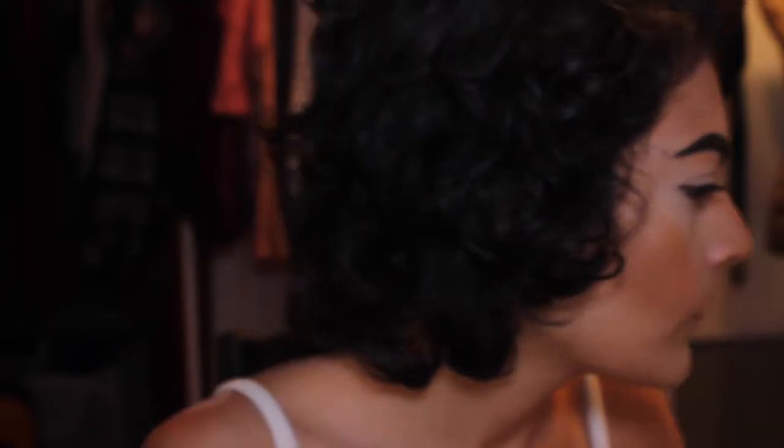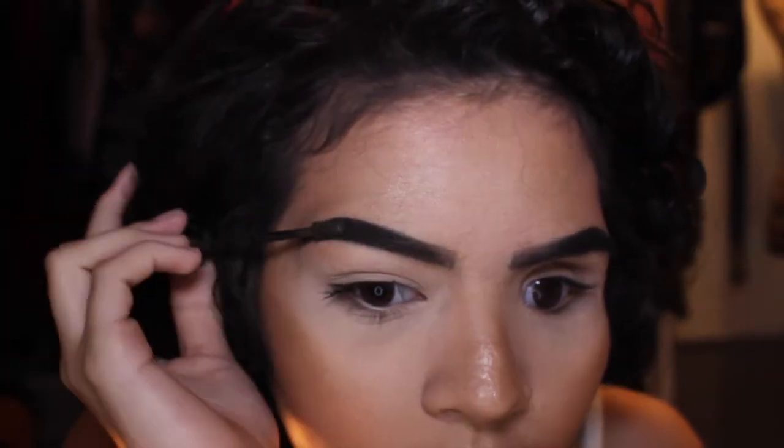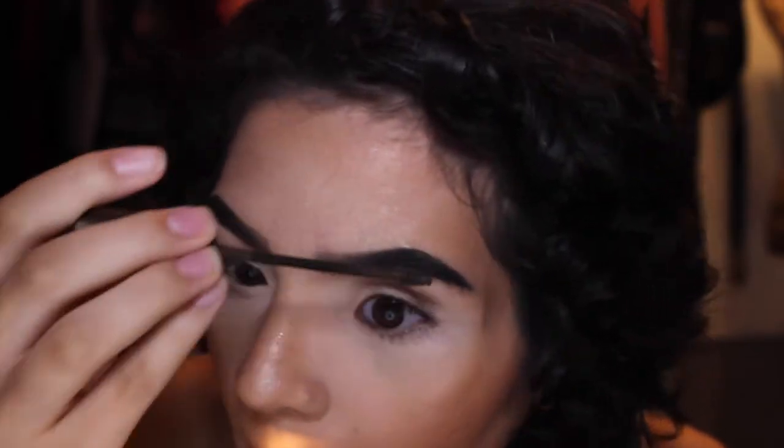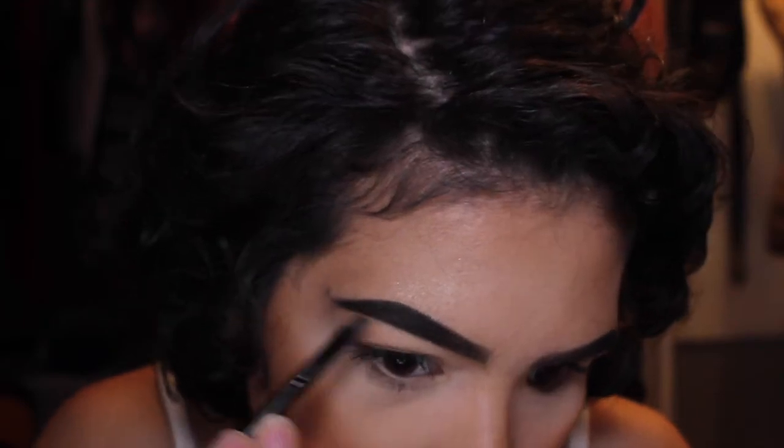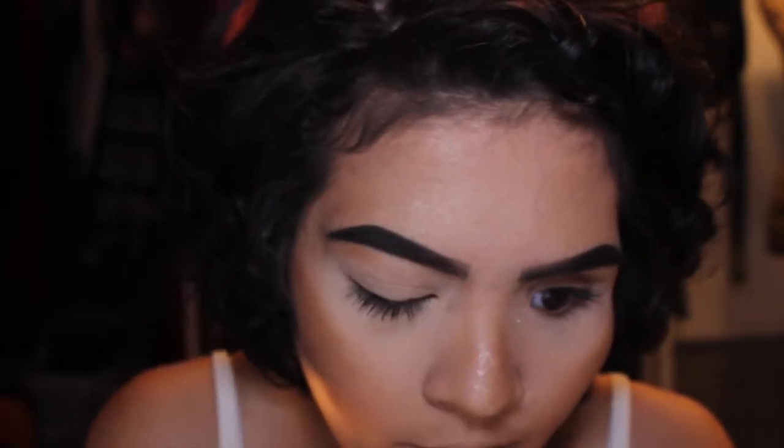Next I use the L'Oreal brow gel in dark brown and use that to set it, because I found drugstore products are the best for my eyebrows — and I love that. These are both around $7 to $9. After I do that, I go over it with the brush just because I feel like it sets it better.